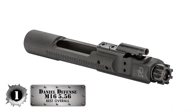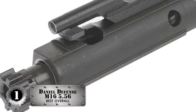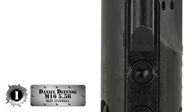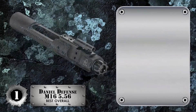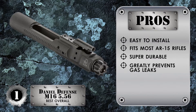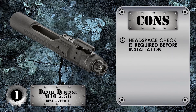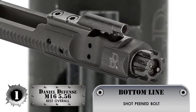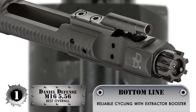Finally, we have the Best Overall — the Daniel Defense M16-556 Bolt Carrier Group. This BCG is made from high-quality steel and has an added parkerized finish to ensure it remains durable for a long period of time. It will not wear and tear easily through hundreds or thousands of rounds, and the price relative to the features and quality is perfect. Its pros are: it's easy to install, it fits with most AR-15 rifles, it has super durable construction, it does a great job preventing gas leaks, and it's perfect for AR-15s used in hunting and tactical situations. However, a headspace check is required before installation, and some users may need to be cautious when choosing ammo. Bottom line: it has a shot-peened bolt for increased surface strength, it's MPI-tested for durability and quality, and it ensures reliable cycling with the extractor booster.